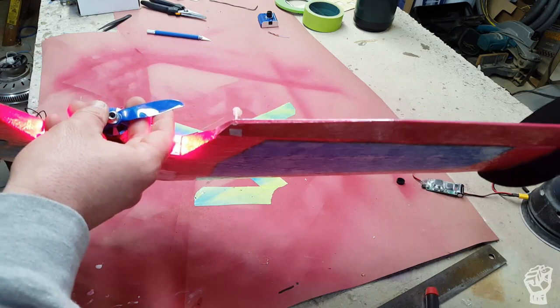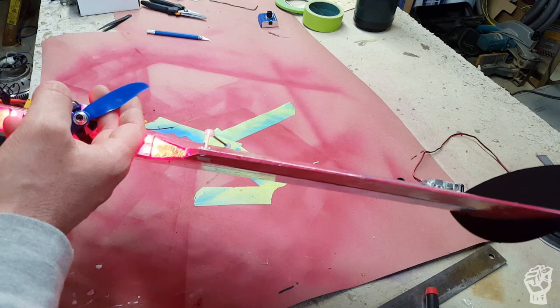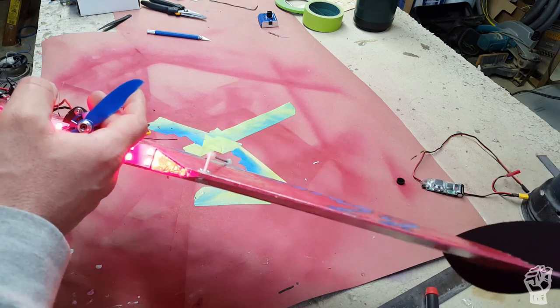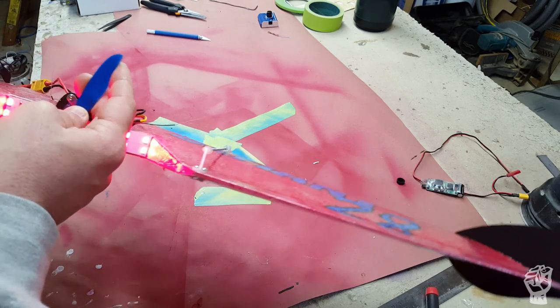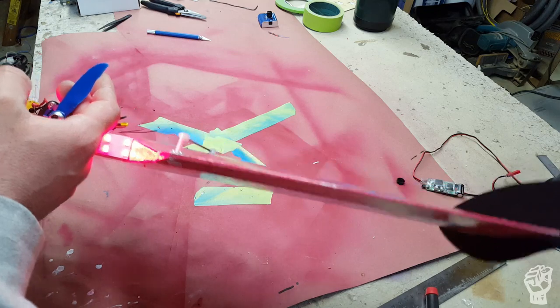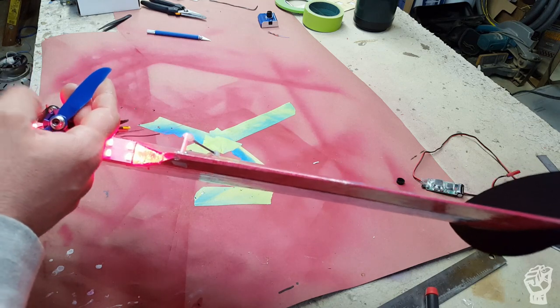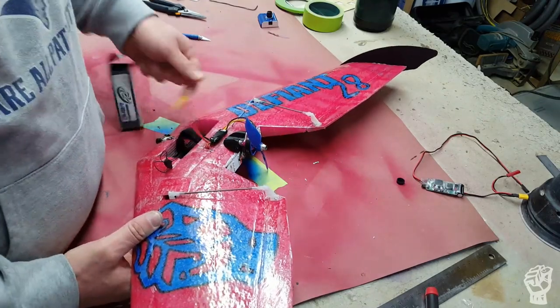I tend to prefer too much reflex rather than too little, because on that initial launch it'll dive to the ground if there's not enough. Too much and it'll loop up and over or stall. I don't think that's too much — I can check my prototype to compare.